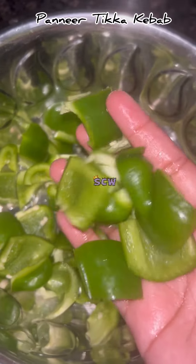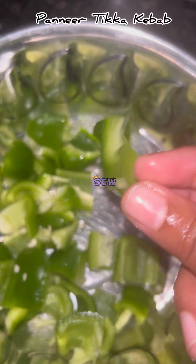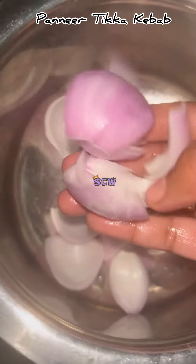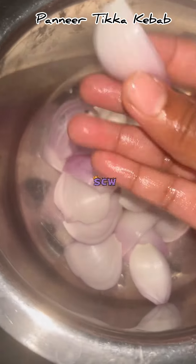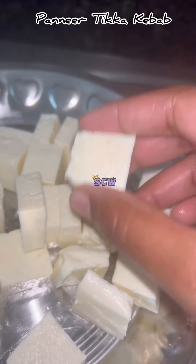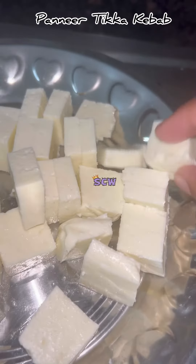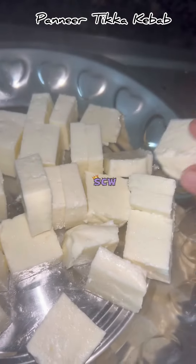For this kebab I will use capsicum. So cut the capsicum into cubes like this. Cut the onions like this as well. I have taken one onion and one capsicum. I also cut the paneer into cubes from the other side. This is 100 grams of paneer.